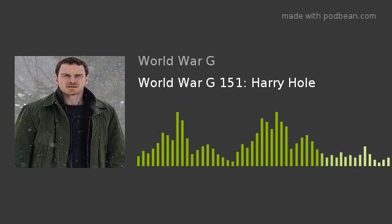Make it so. It's me, Mario! I'm Batman. How strong am I with the force? Are you telling me you built a time machine out of a DeLorean? You're a wizard, Harry. And welcome to World War G episode 151. I'm Troy. I'm AJ.